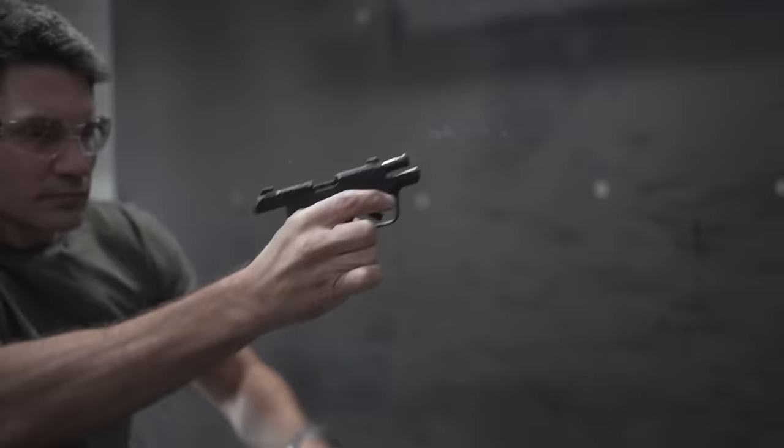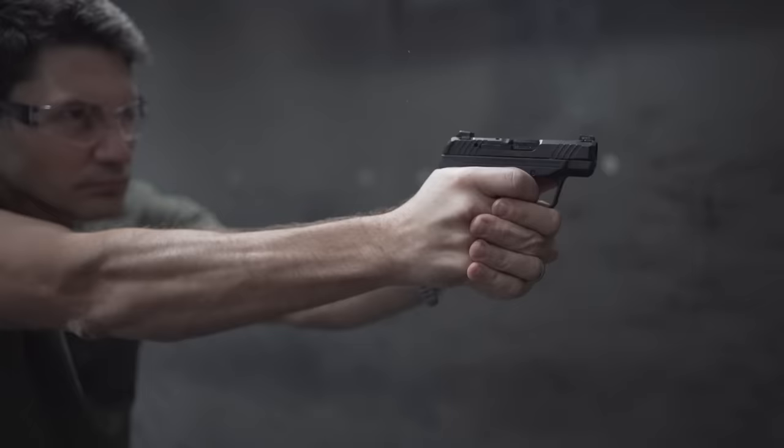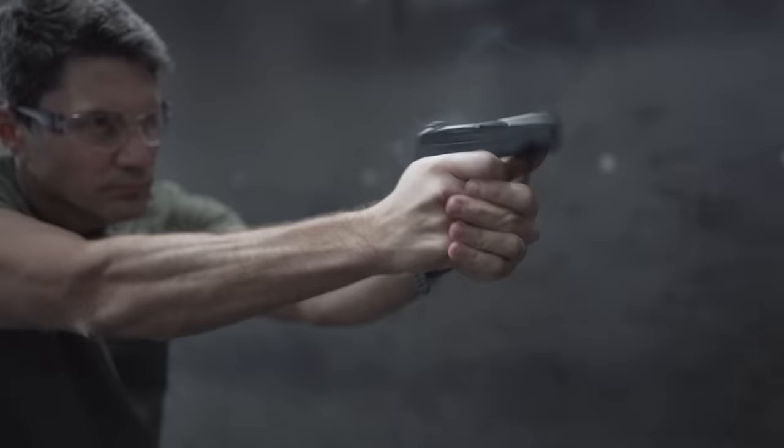We've had lightweight single-stack 380s for 20 years now. The P380 came out in 2003. There's no reason why we can't take single-stack 380s and do the exact same thing we've been doing with 9mm — a little mag geometry change here, some light necromancy, and boom: double-stack 380 in a frame almost the same size as the single stack. That's what Ruger's done with the LCP Max, and now I wonder if other manufacturers are going to follow suit.